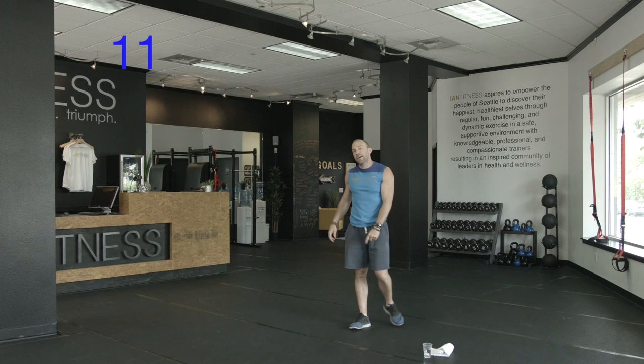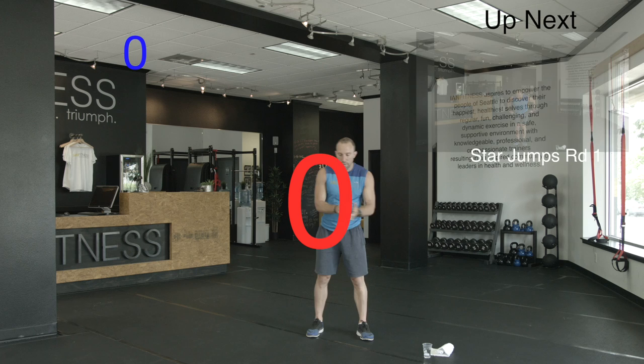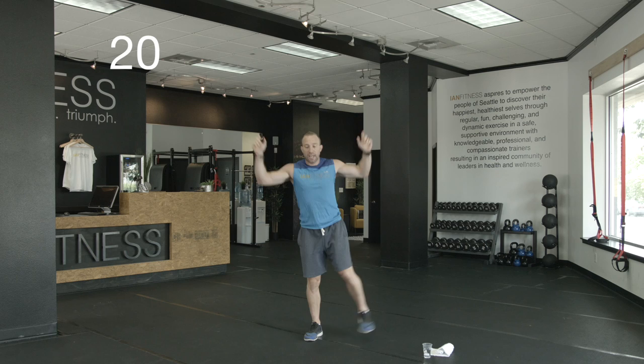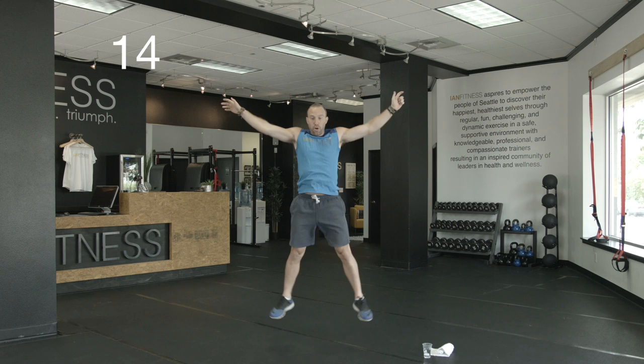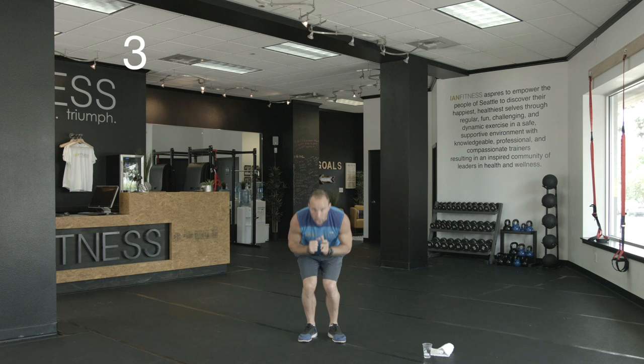Next up, we've got star jumps — working on that summer body in short shorts. Here we go. Nice big jump, soft landing — feet come apart, come back together. Here's my modification. 20 seconds of work. 15 seconds. Nice big jump, get the arms out, get the legs out — working our glutes. Five seconds, come on, all the way to the end. Feel that burn. One more. Rest.